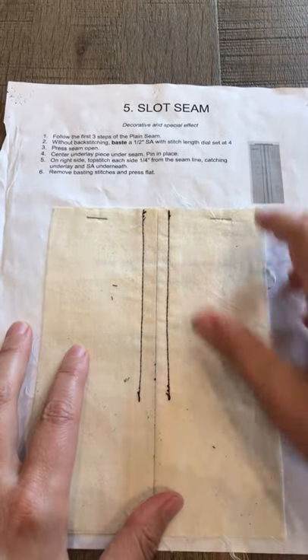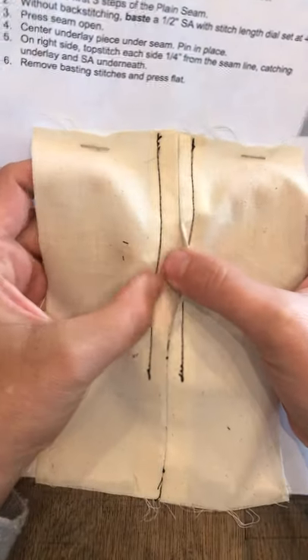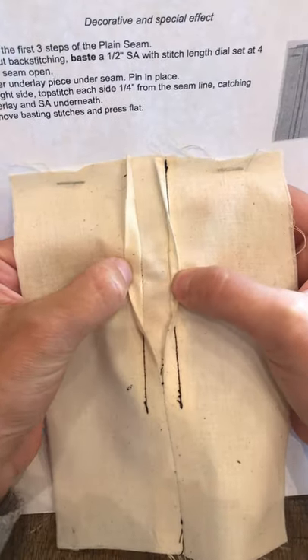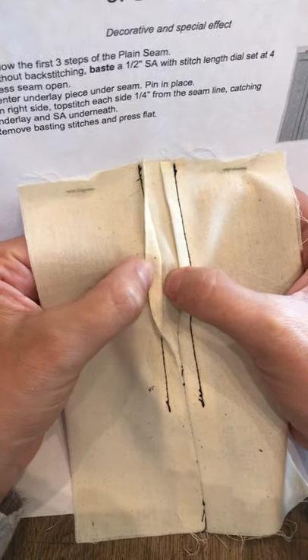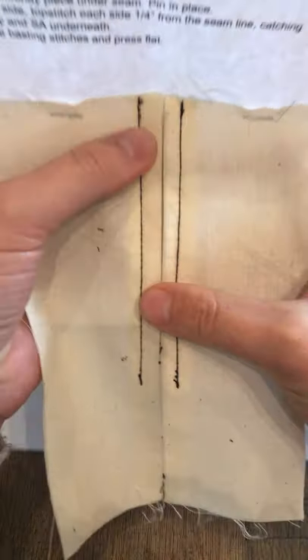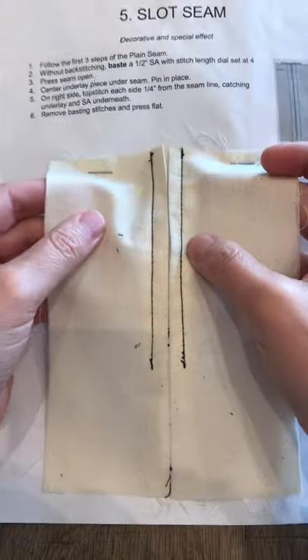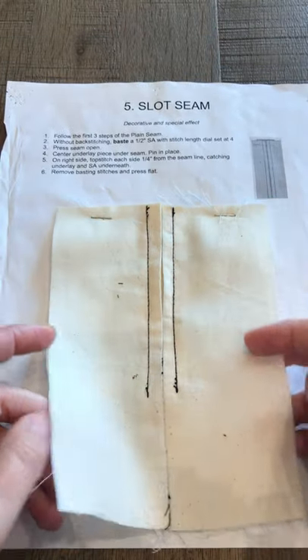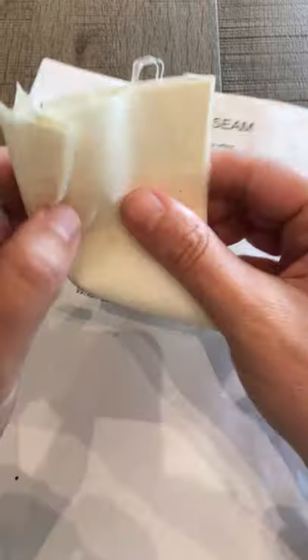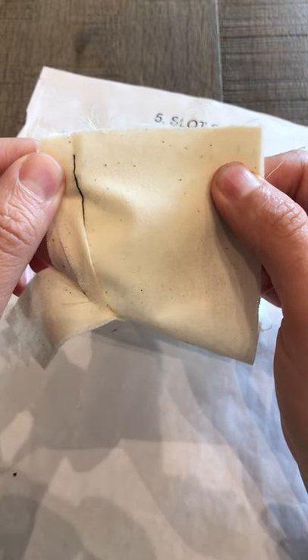Seam number five is a slot seam. This is a decorative stitch. When it's finished, you can put a contrasting fabric in here — a print or a color — because this is what you see on the outside of the garment. To start the slot seam, take your two pieces of fabric and baste. When you baste, you do not back stitch and you use a longer stitch length.